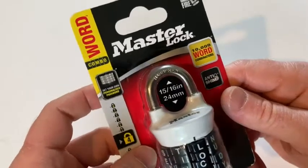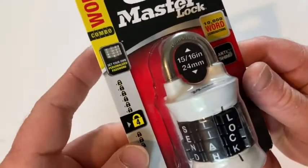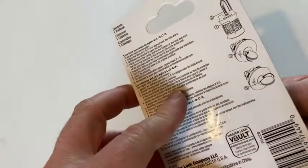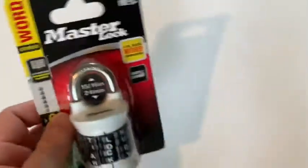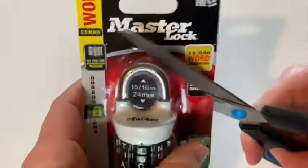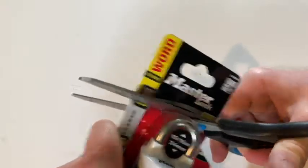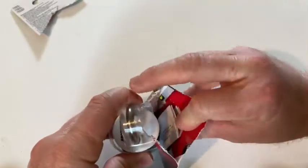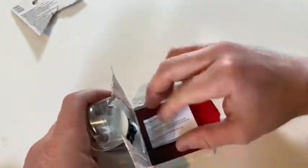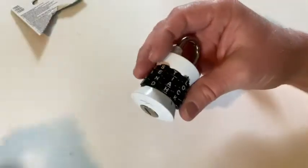Hello, in this video we're going to be taking a look at this lock by Masterlock — this one uses words. Let's go ahead and open it up and test it out. I'm going to use scissors to open this. I've reviewed other locks by Masterlock, their regular combination lock and also their regular key locks, but I've never had a lock that uses words. One advantage I'm seeing here is that with a word lock it's easier to remember the word.